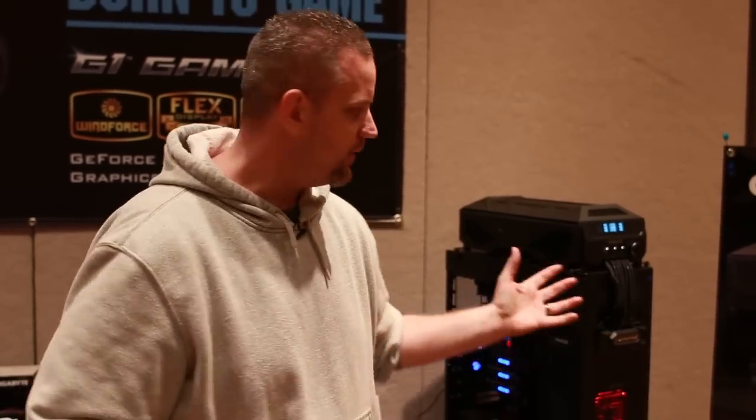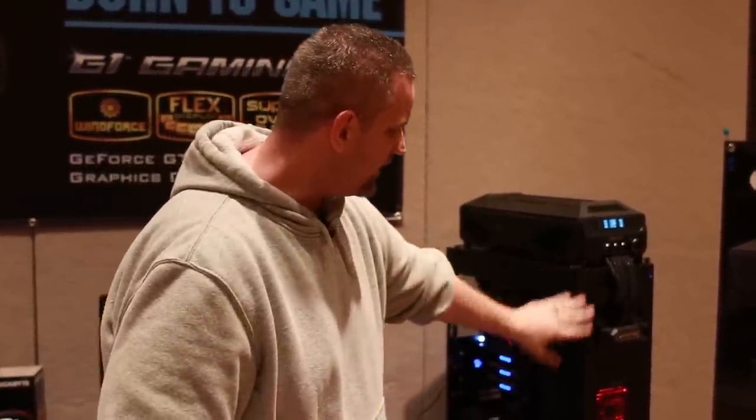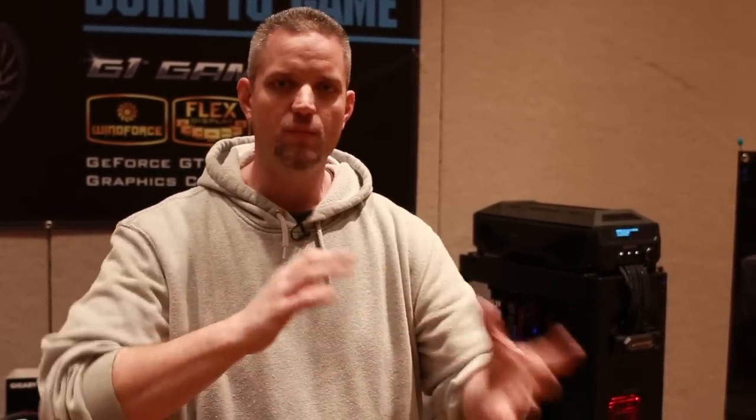We're here in the Gigabyte booth, and of course it wouldn't be Gigabyte without Water Force. I'm standing next to it and I'm still alive, so that's not terrible. They are very committed to this project — they actually sold out of the units sent to the United States. I do want to point out that the case they're using here is more befitting of the project. We had a meeting with Gigabyte where I got an opportunity to really tell them how I felt about Water Force and where I thought they missed the mark.